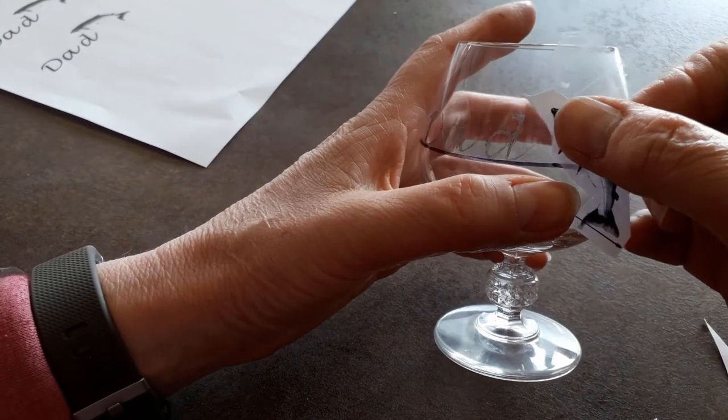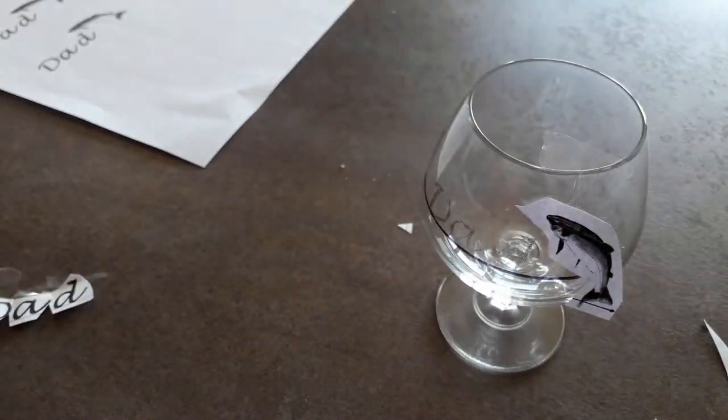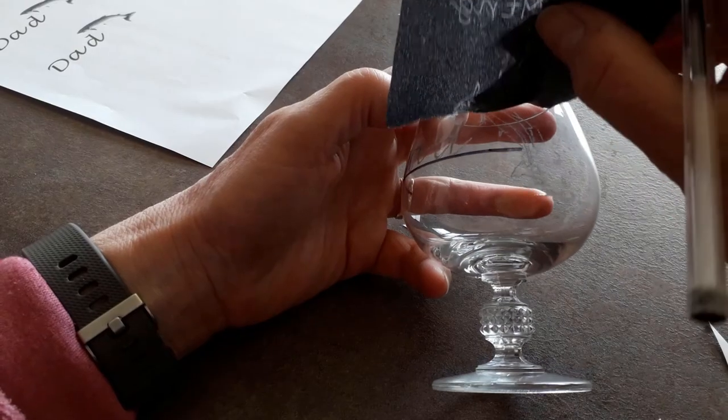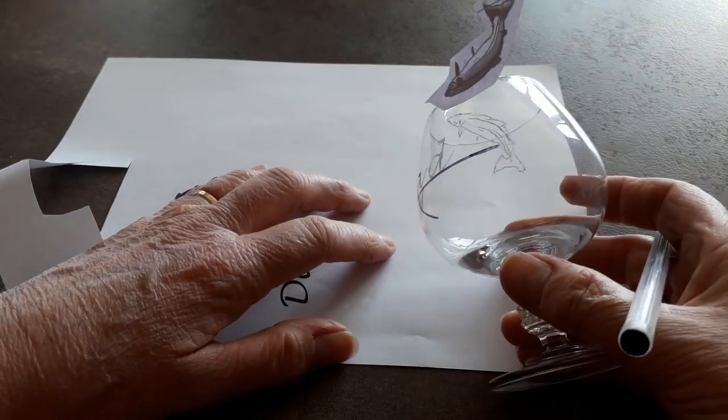The other method, particularly useful if the glass is very narrow at the top and it's difficult to get down inside, is to draw out my pattern, stick it onto the glass, slip a piece of carbon paper between the design and the glass, and go over the lines to transfer them that way. Again, once that's done I usually go over it with a white Arkansas stone to permanently mark those lines into the glass, because otherwise they'll come off as you're engraving.